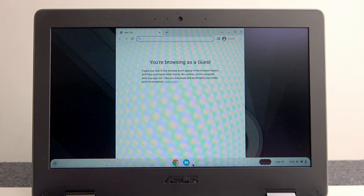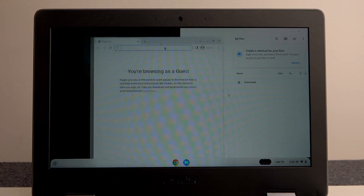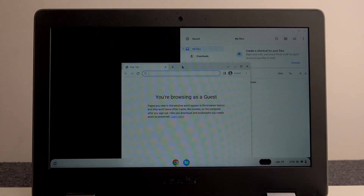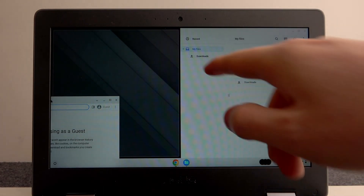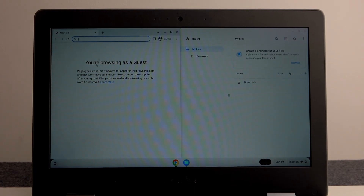In this case let's go for Google Chrome and my Files. Now drag and hold the window you want on the left side of the screen, then drag it all the way to the left until you see the mist of the window.